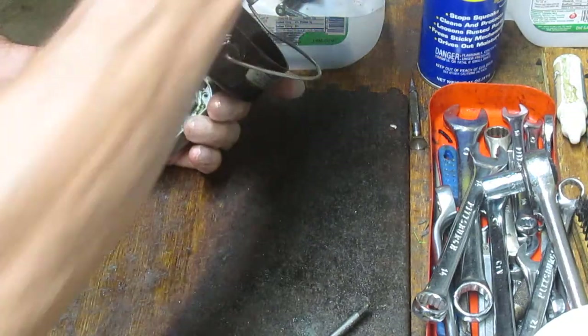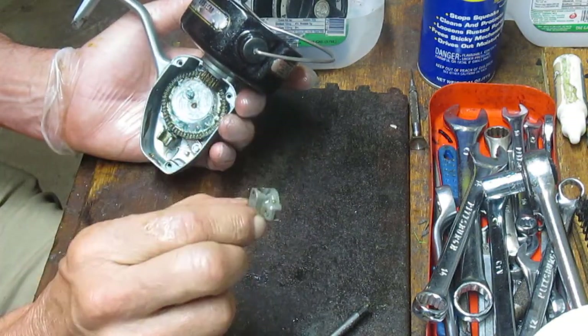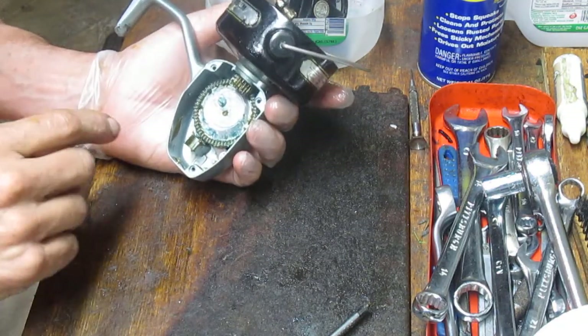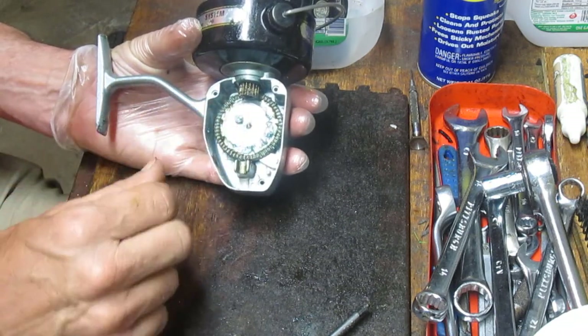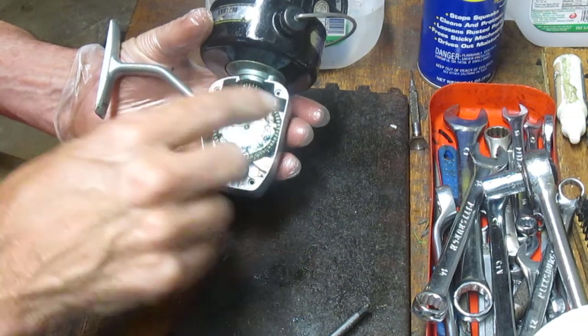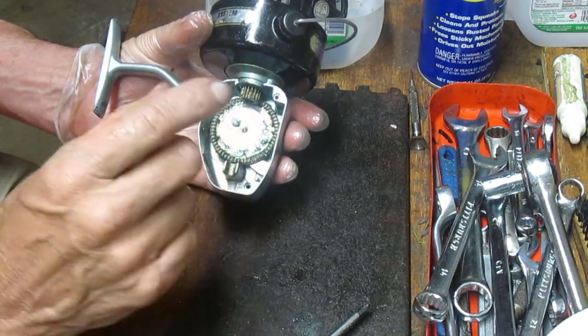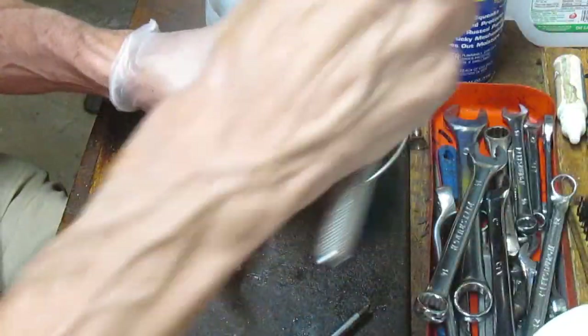You can pull the spool out when you take that off. There's a stud that this sits on — this is the crosswind block. I'll put that in my parts tray as well. On some of the other reels we did, you could push the main gear out right now, but you can't on this one because the pinion gear is locked in there, so you have to take the spool assembly off first.